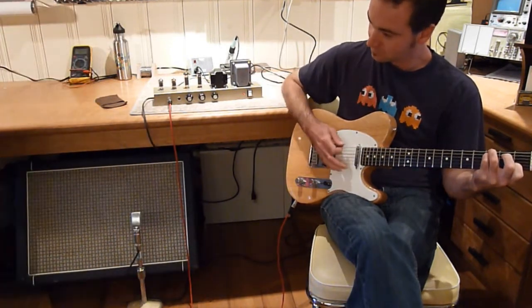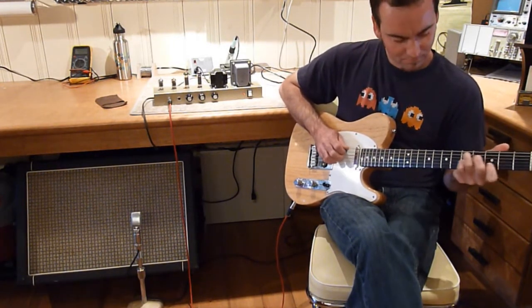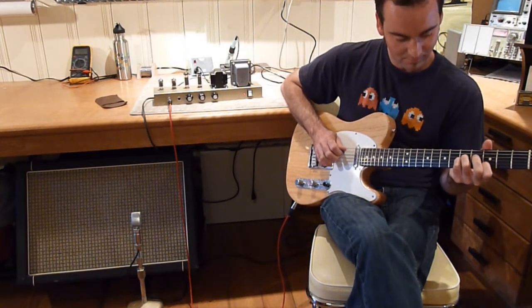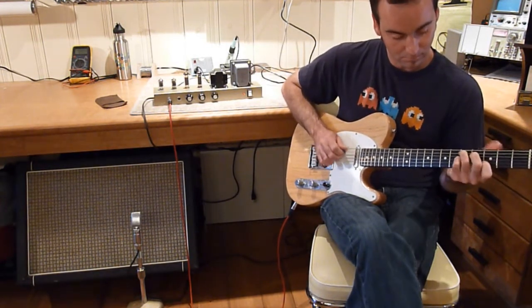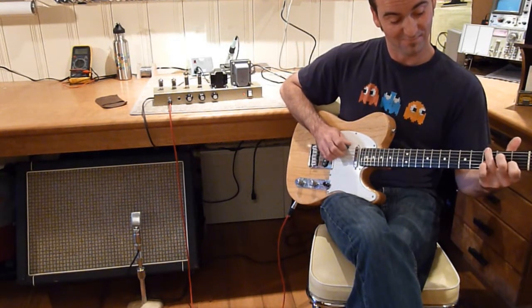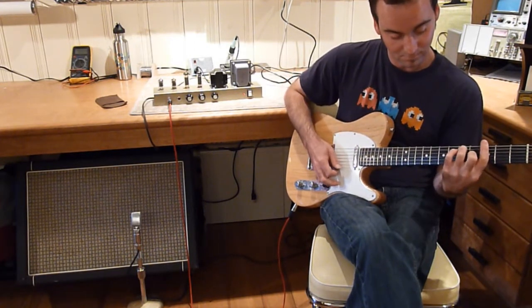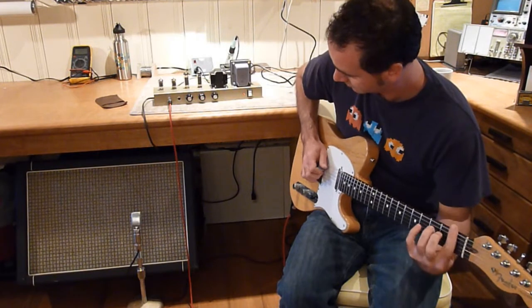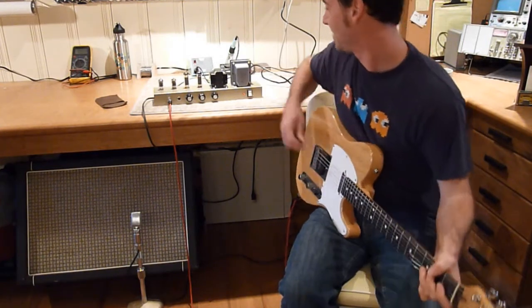Let's hear some tones. Cool. That's right, eh?